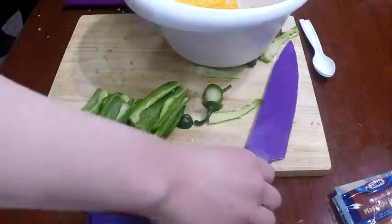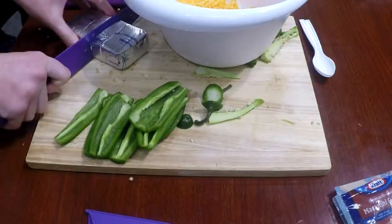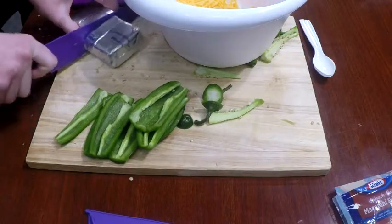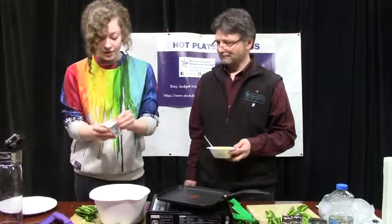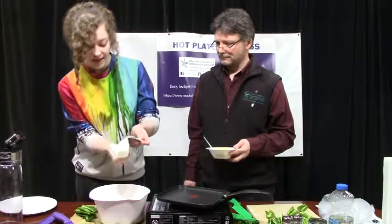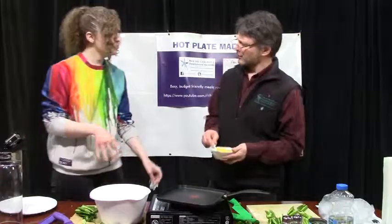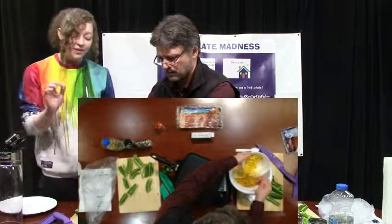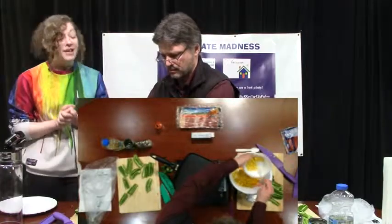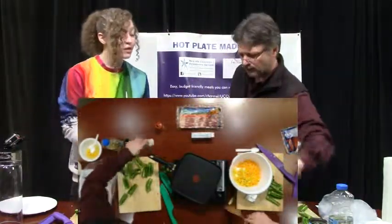A regular size block like this is usually eight ounces, so we're just going to cut that in half. And you softened that up a little bit too — you didn't want it straight out of the fridge. No, you want to let it soften for a bit. And just add that right on in there. And the corn seems like a weird ingredient for this. Yes, but it actually adds a really nice texture and a little bit of flavor. And it's not too bad to have some vegetables in your diet.